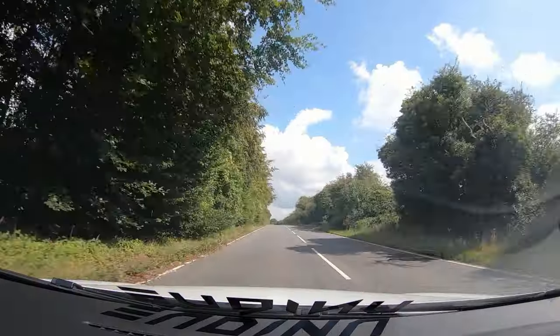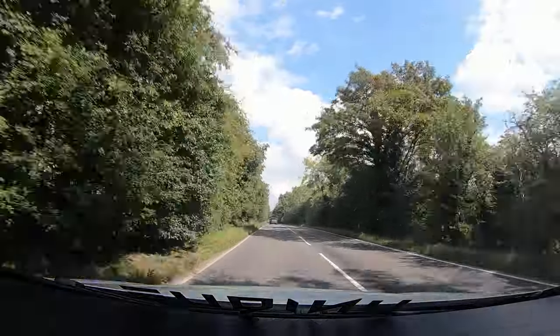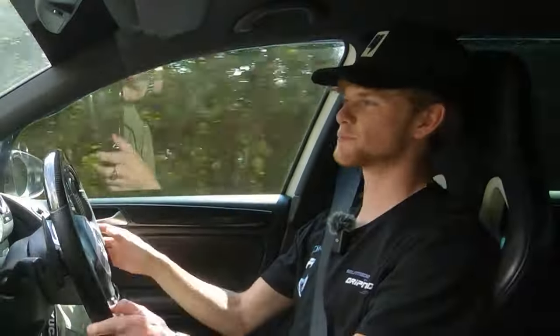Those DSG shifts are nice — they're crisp. It is a bit fruity. They've tuned it so the turbo kicks in just a little bit later so you don't get as much spin. It's got no LSD or diff, so you're always going to get a bit of wheel spin, even on a dry day like this.